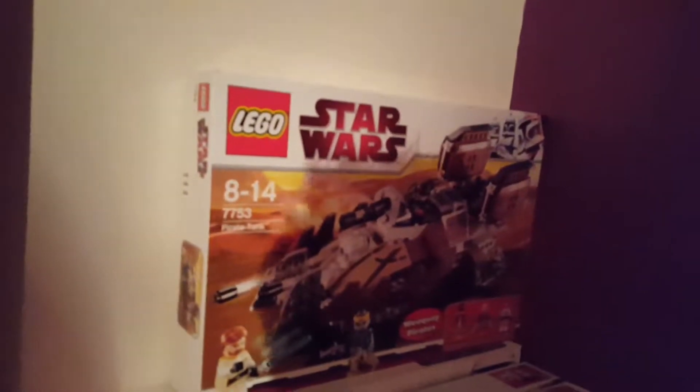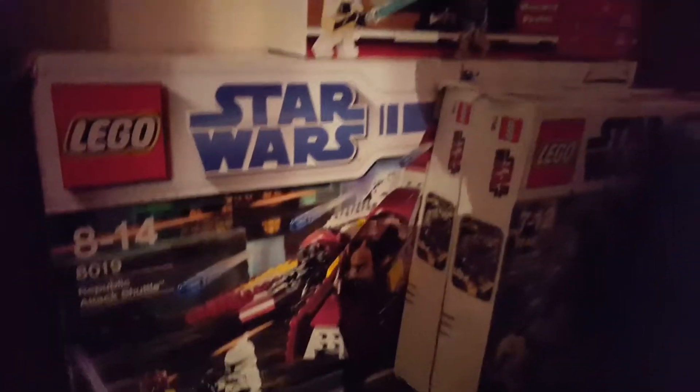This is the first set you guys will be expecting — the 7753 Pirate Tank. Then I'll do the shuttle. In terms of the helmets, the first one I'll probably do will be the Vader one.